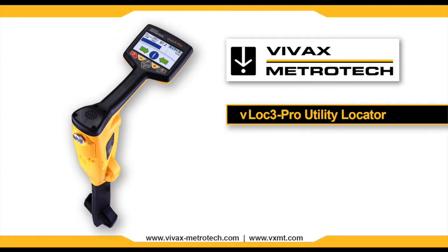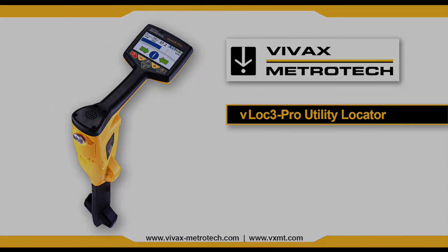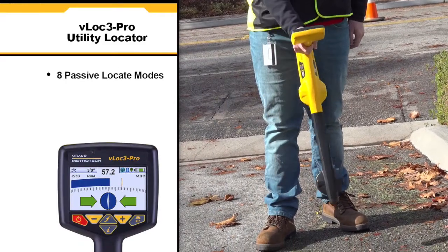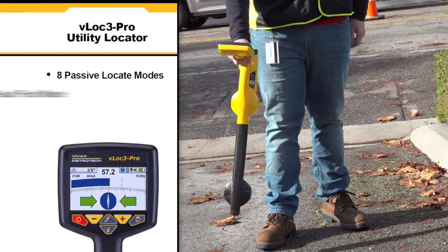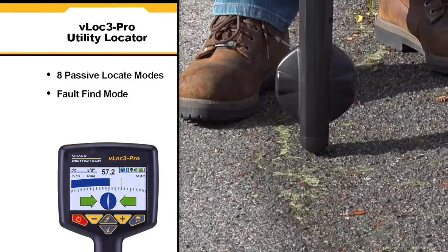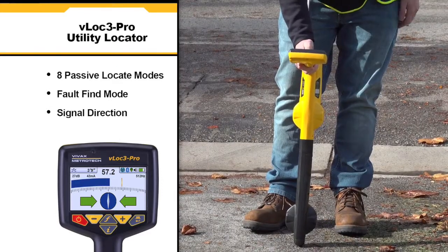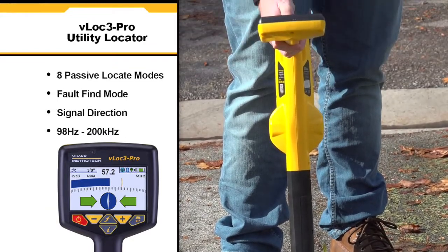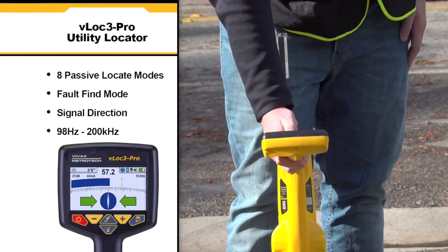The VLOCK3 Pro Utility Locator by VVAX Metrotech introduces new innovative tools for locating buried utilities. The unit is highly user configurable and contains eight passive locate modes, fault find mode, and a mode that shows the signal direction. It also hosts a range of configurable frequencies from 98 Hz to 200 kHz.